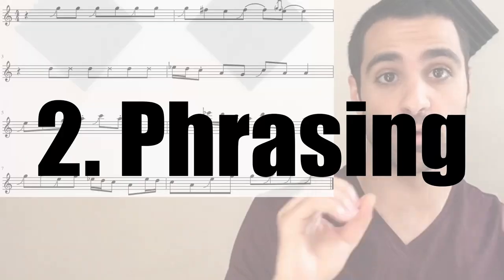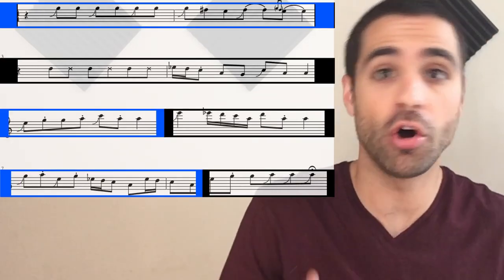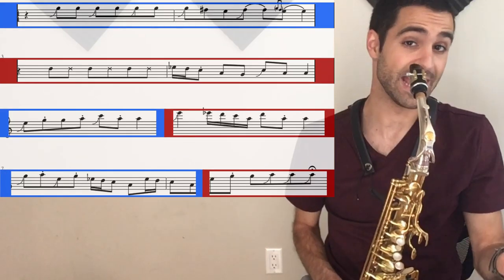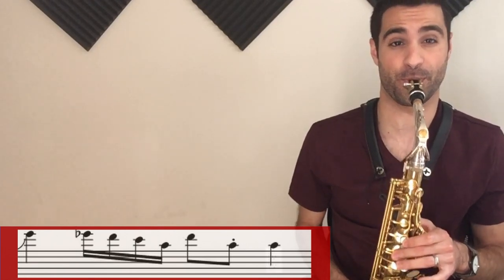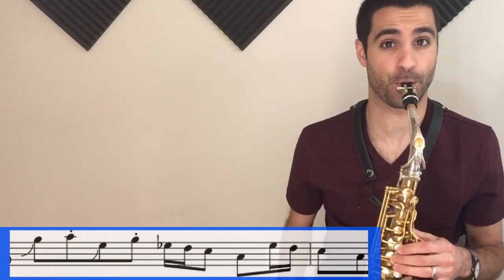The next aspect that makes a solo great is phrasing — there are distinct beginnings and endings to the phrases. This solo is built up of two-bar and one-bar phrases that call and respond to each other. Let me demonstrate: we have the first call, then the answer or response, then the second call, the second answer, then the last call, and the last answer.